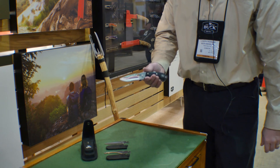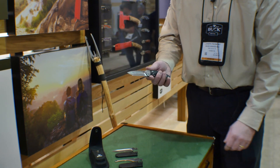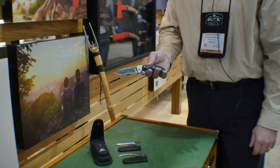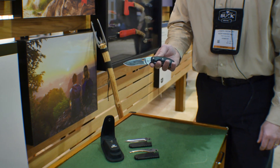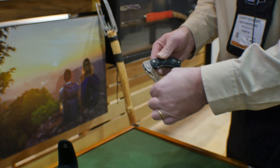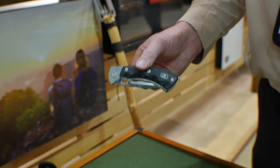Back in the early 80s Buck Knives introduced the Selector, which was an interchangeable blade hunting knife that came with a variety of different blades. We've reintroduced that knife for 2016 using the Open Season platform. Let me show you how it works.